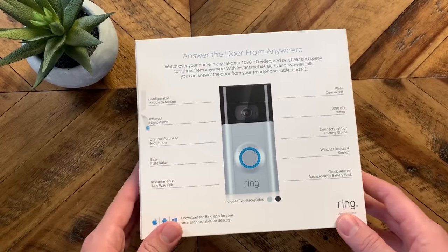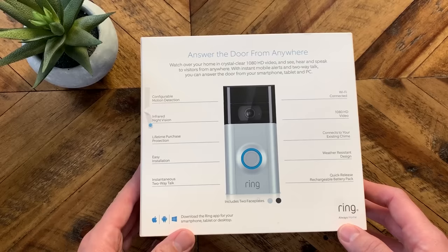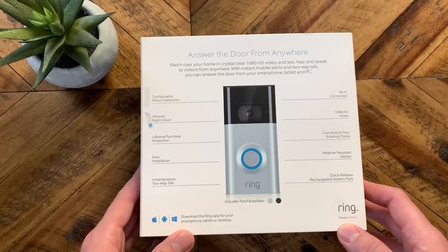Flip it over to the back. This does have night vision and connects to your existing chime, which is nice. So when you push it, it'll ring inside the house.